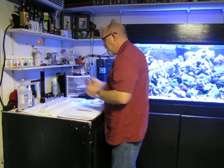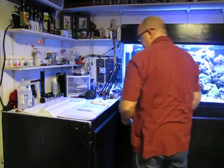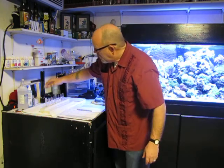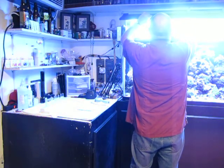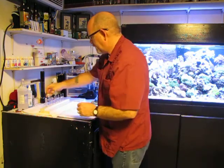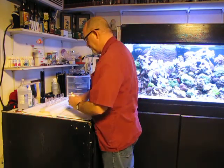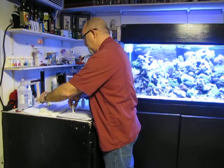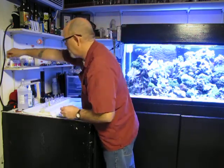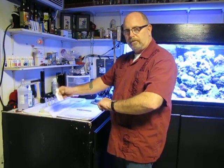Now we have them filled up to the five milliliter line. First one up is nitrate — ten drops of number one. Give it a little shake. This needs to be shaken for approximately 30 seconds.